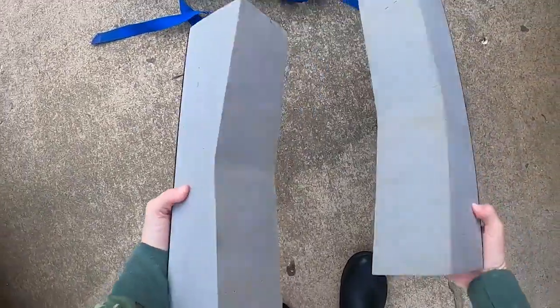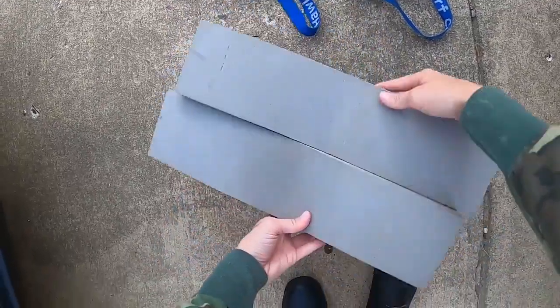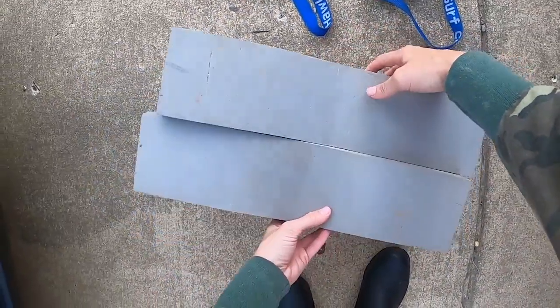First, you will need a pair of foam blocks. These are available at any sporting goods store. They have a little V cut in them for the kayak.